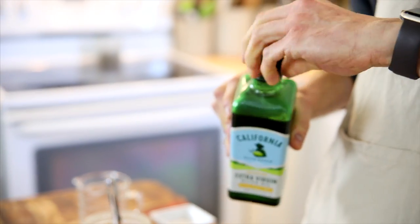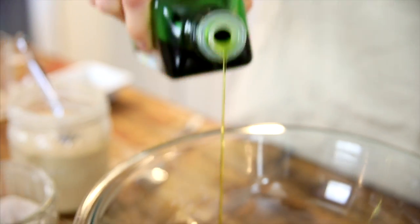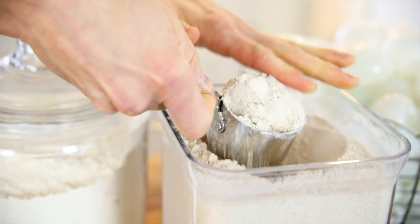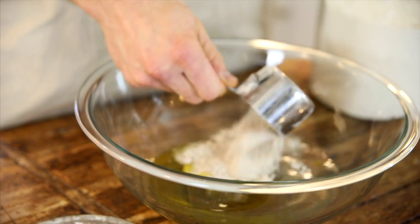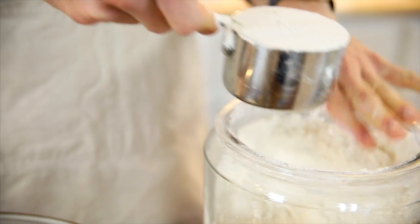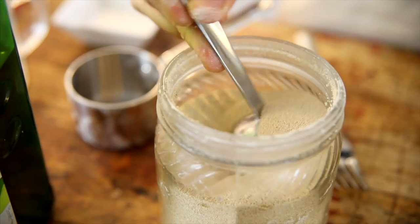Next, add a couple splashes of olive oil — it really helps tenderize the dough and give it some flavor. Then you just want to add a little bit of whole wheat flour. You can't go all whole wheat in this recipe because it would make it very dense and heavy. Then supplement that with your all-purpose flour.